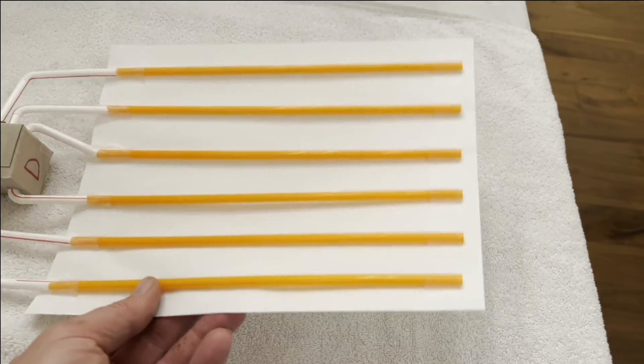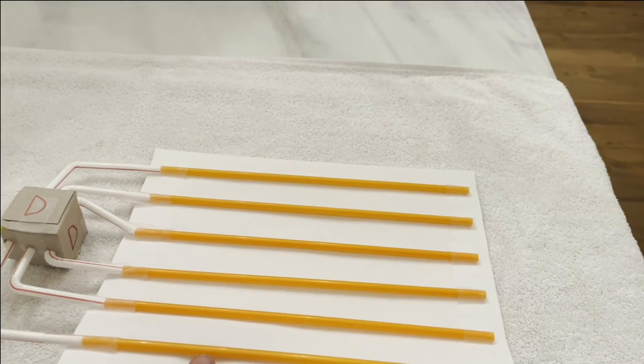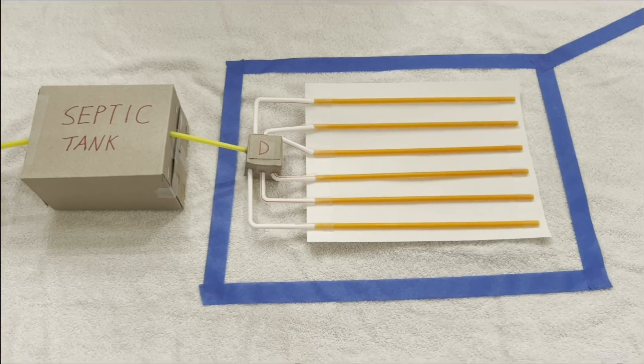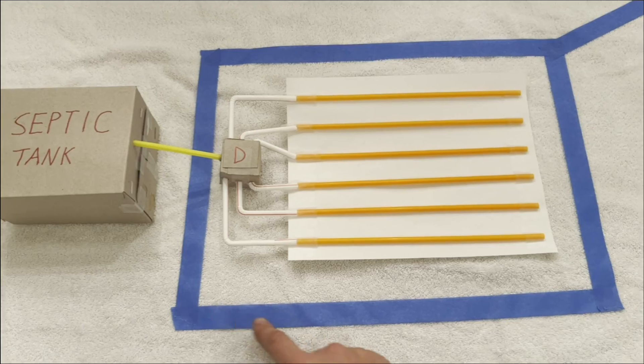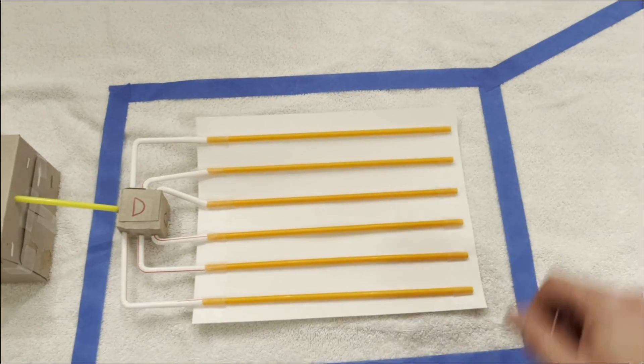These have to be level in this direction — in other words, they can't be tipped this way or this way, but they can actually be tipped this way. And finally, to keep this area fairly dry of rainwater, a perimeter drain goes all the way around here and down to a drain.